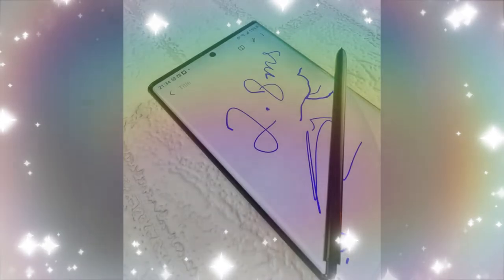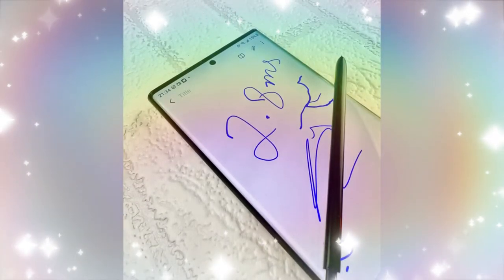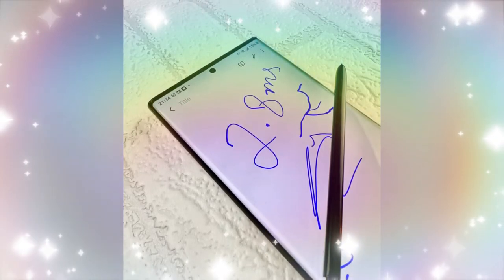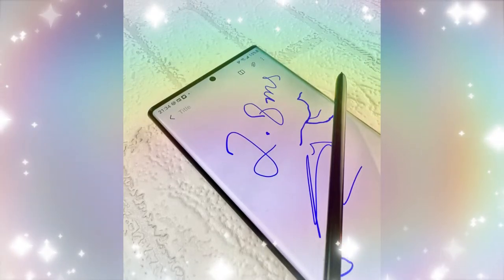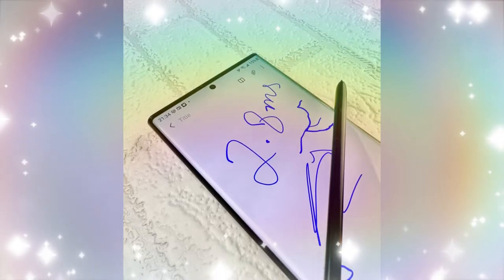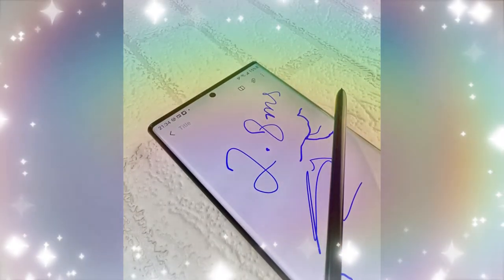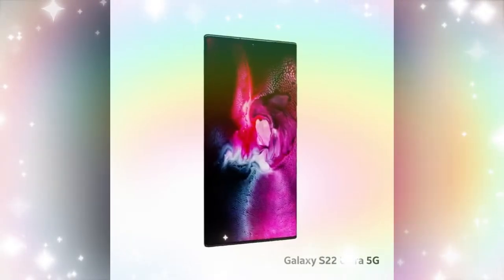The S Pen has a very low latency of 2.8 milliseconds. Compared to the Galaxy Note 20 Ultra, which had 9 milliseconds of latency, this is 3x better performance, making writing feel seamlessly similar to writing in a notebook.